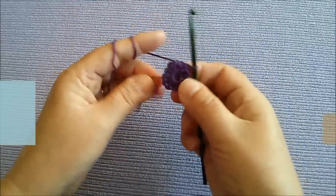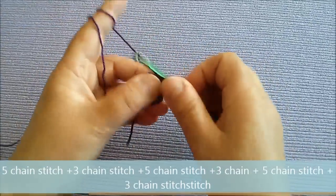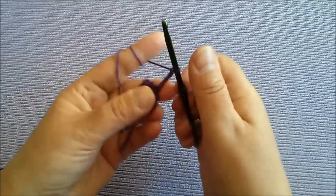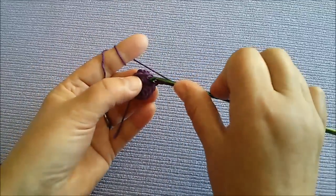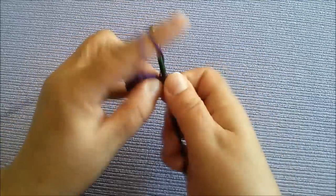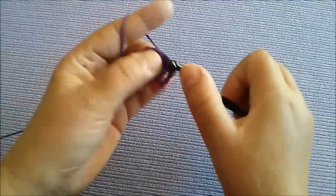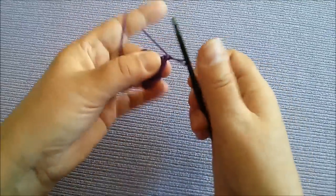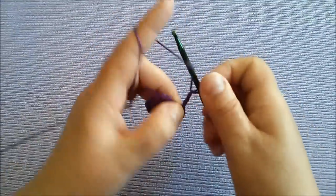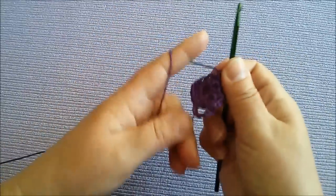Sada ćemo raditi lančiće koji su nam potrebni za ove latice. 1, 2, 3, 4, 5 i u drugu. Pa ćemo onda 1, 2, 3 i u sljedeću. Pa sljedeći lančić opet ćemo raditi ovaj veći: 1, 2, 3, 4, 5 i u sljedeću. Svaki put svaku drugu uzimamo.